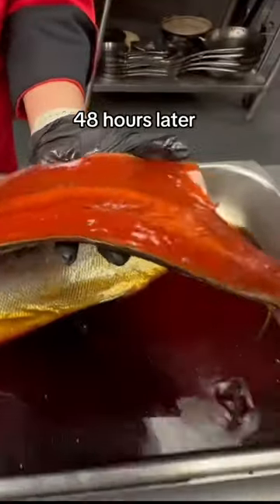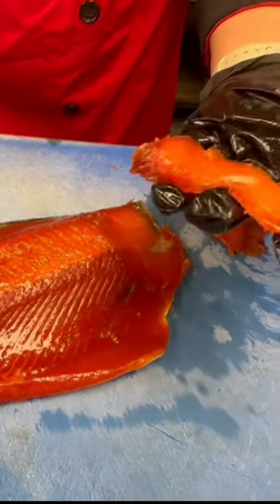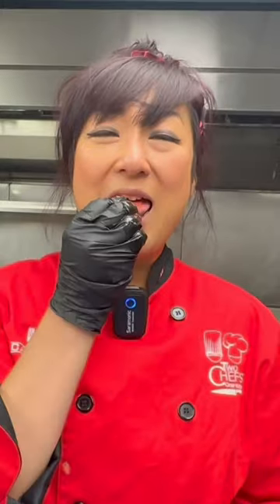It's totally candied. The texture change — it's firm. Thin slice, and you go right to the skin. Look at that. That's really good. That's actually surprisingly good.